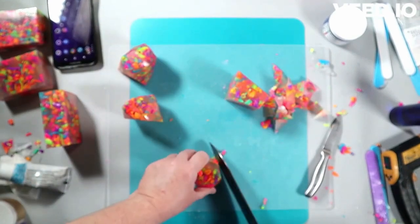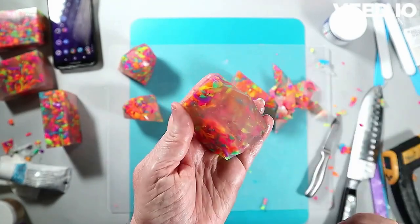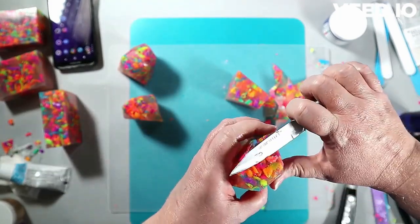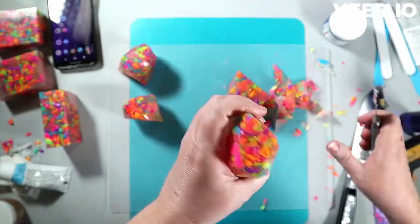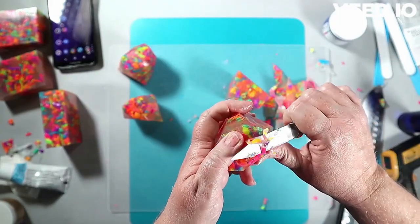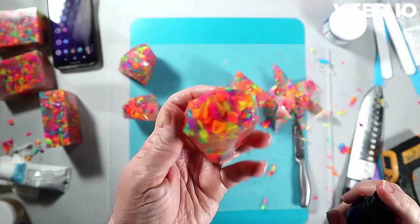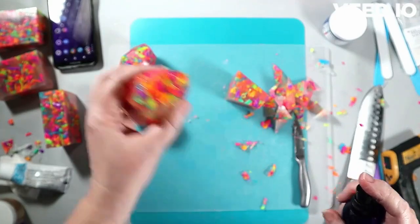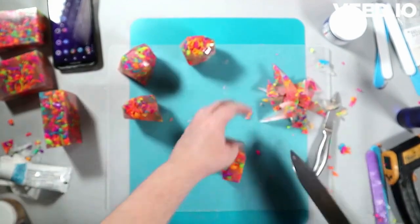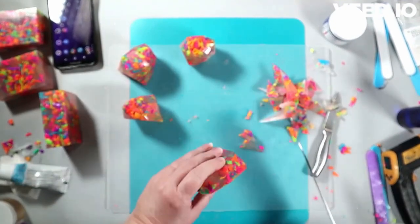I cut corners off as I see fit — wherever there's a 90-degree angle I cut that off, sometimes all the way down, sometimes halfway, depending on the look I'm going for. The details inside the soap also help inform where I make my cuts and how deep. I always facet the top a little more — it gives extra sparkle and catches the light, just like faceting real crystals.